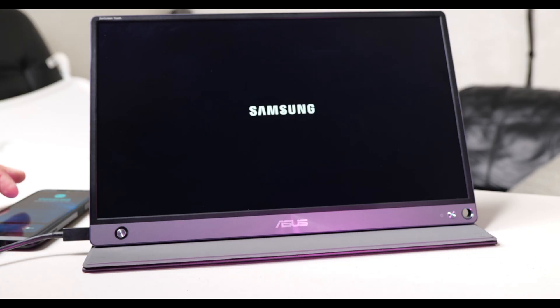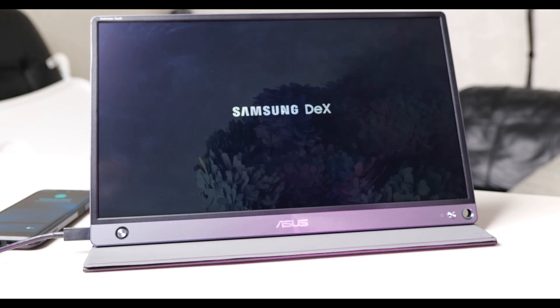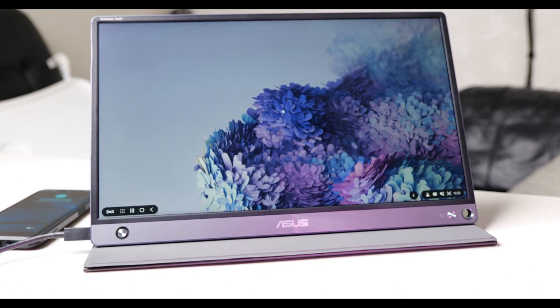Before we start, I'd like you to comment down below what your current Samsung DeX setup is — what monitor do you have it connected to, and what kind of mouse or keyboard are you connecting to it? If you don't have anything, continue watching this video to see why this thing is going to rock your world.